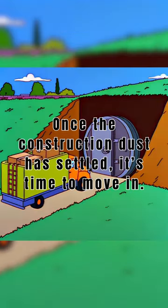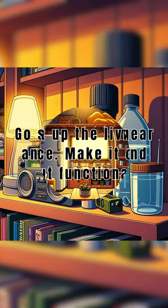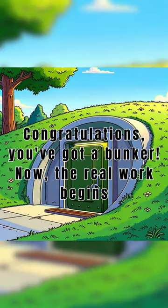Once the construction dust is settled, it's time to move in. Go stash your gear and supplies and set up the living space. Make it cozy but functional. Congratulations, you've got a bunker.